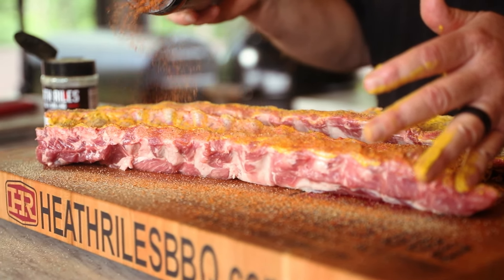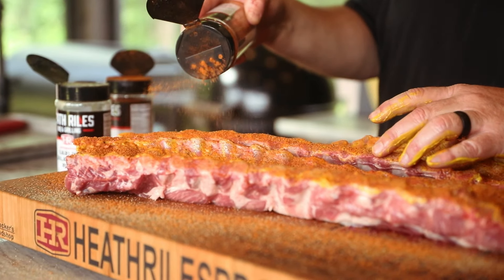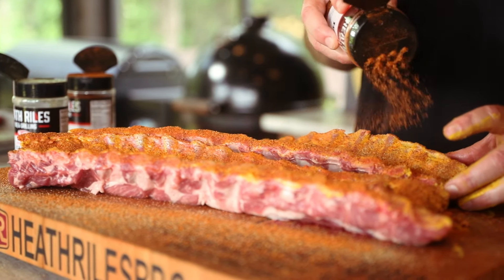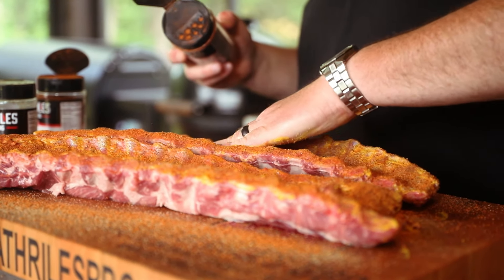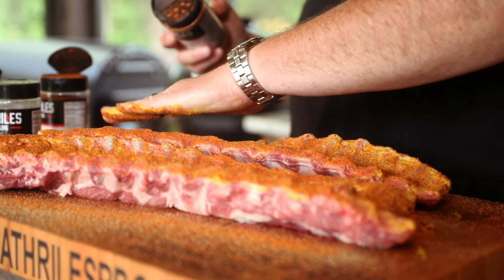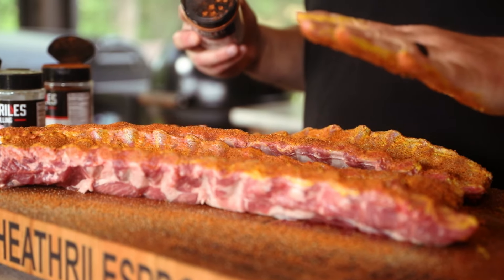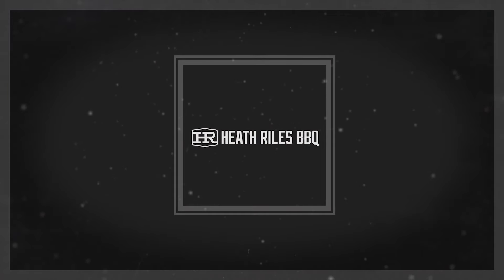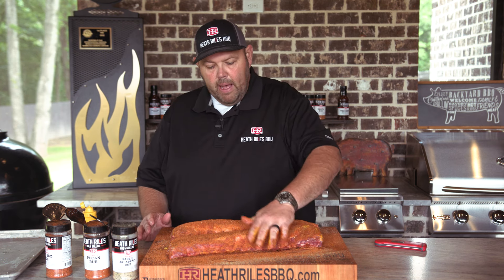I'm not getting crazy with the pecan — you just want to layer these flavors on. I'm gonna come back with a little bit of that hot rub. This hot rub's got all-around good color; it's not hot, the heat cooks out, so you don't have to worry about that. Just pat it in and let it sweat for 10 or 15 minutes if you want. These are not comp ribs, so I'm not following my exact timeline. Now that we've got our backside done, we want to roll right into our top side and repeat the process.